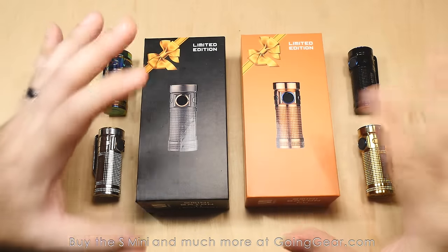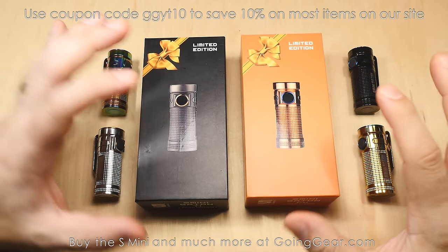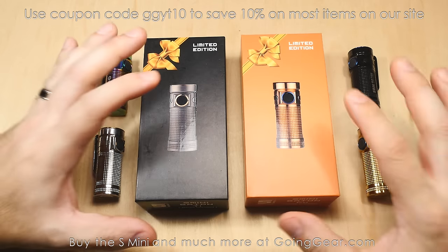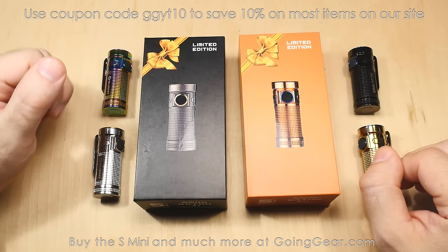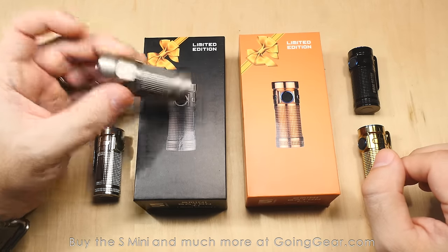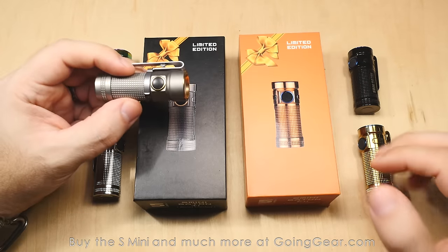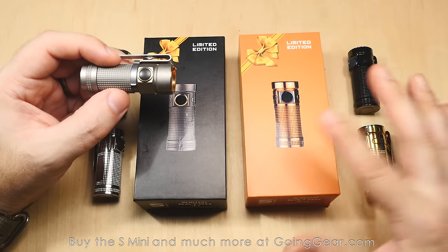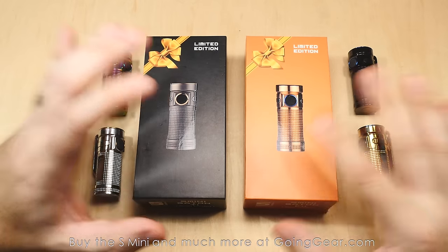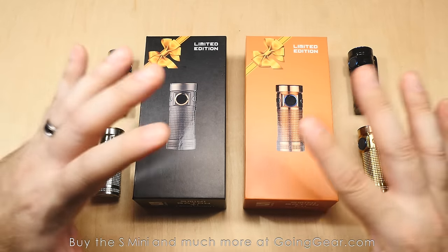Here we are with the six limited edition S-mini lights from Olight — three titanium and then three copper. There's actually a stainless steel one coming as well, but I don't have one yet, so you'll see that in the future. But for right now, these are the six existing versions. As of the time of this video, we have a decent amount of all of these, or we have a decent amount on the way.